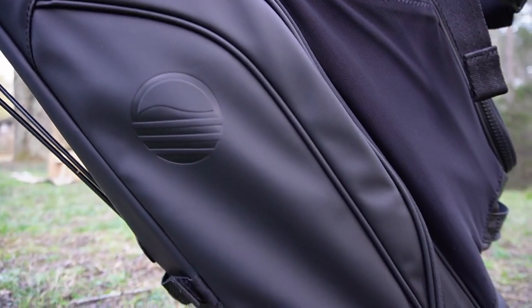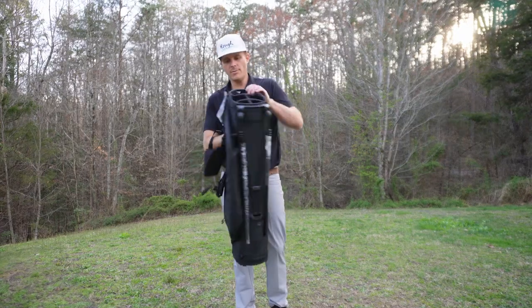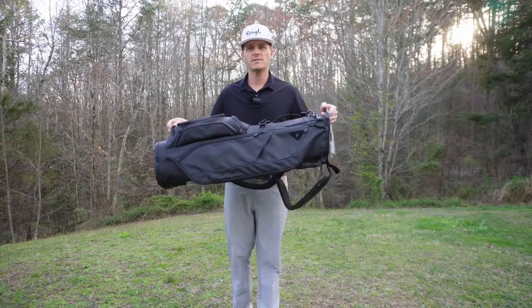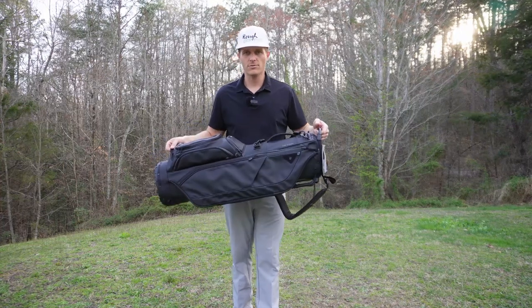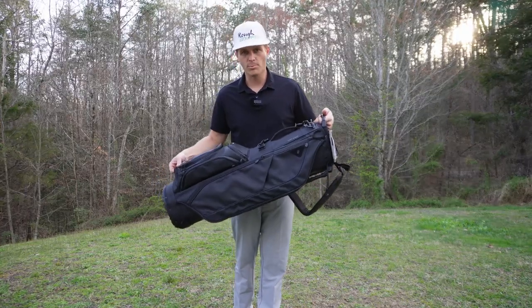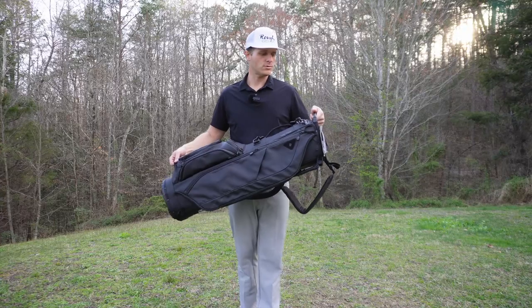Everything about this just feels quality. Got some mesh side pockets here — every little detail was so carefully thought out. This is obviously a bag made by golfers who've played golf, who actually know what it's like to carry and lug around a bunch of clubs, balls, and all the stuff you need to play good golf out there on a hot golf course.